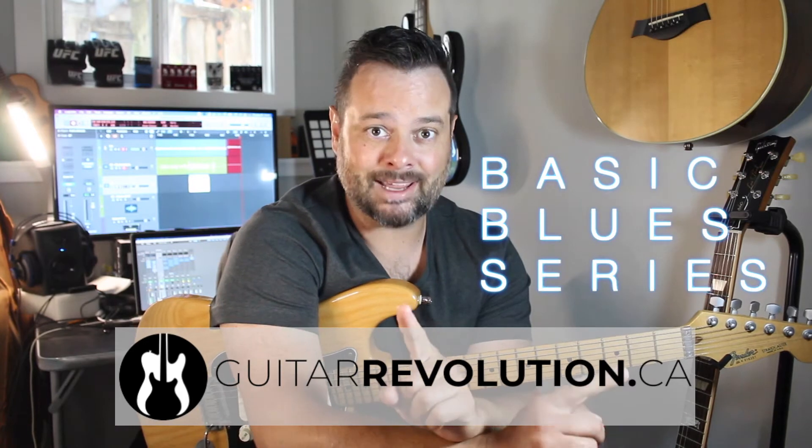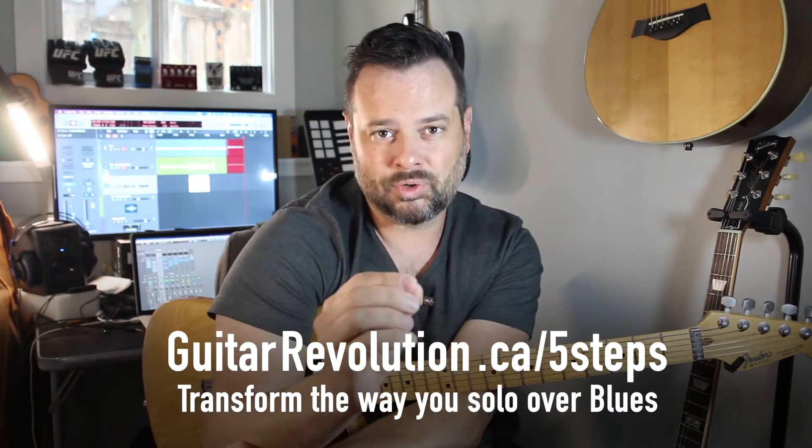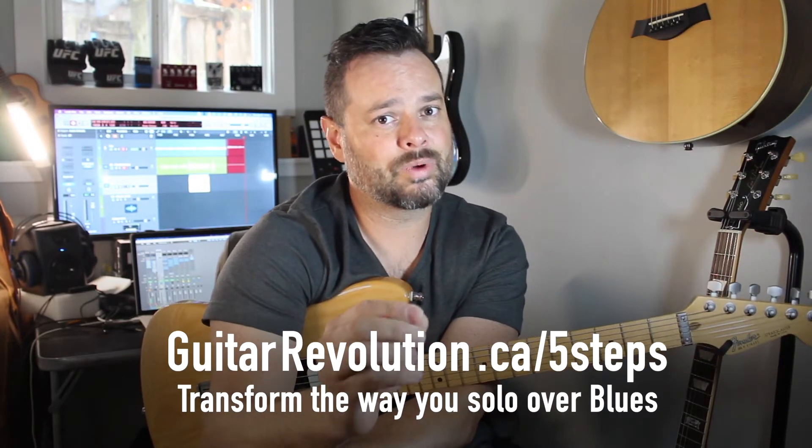Hey friend, how's it going? Thomas Decker here from guitarrevolution.ca. This is Video 9 of our basic blues series. If you haven't seen the other ones, go back and make sure you know what I'm talking about in the other videos, then come watch this one, because we've been building upon each video to get to this point. Every video has a little element that I'm building and building until we got to Video 9.